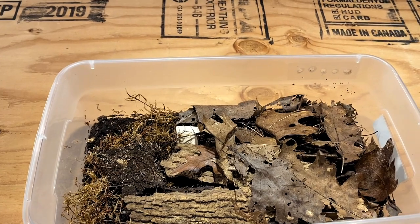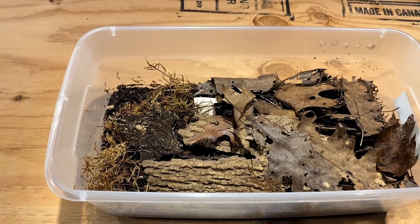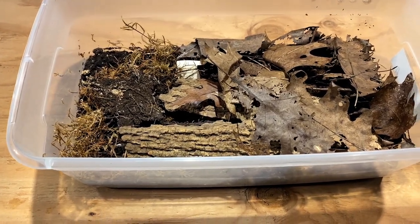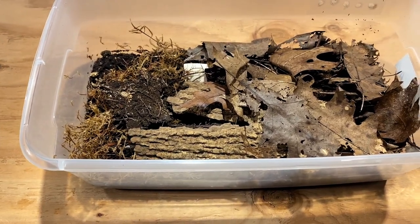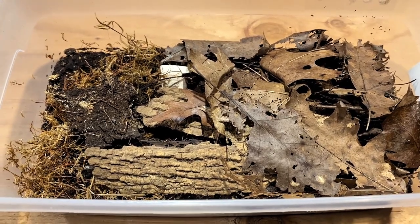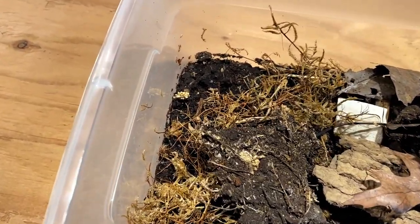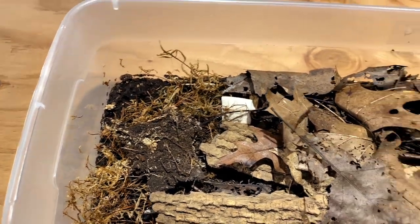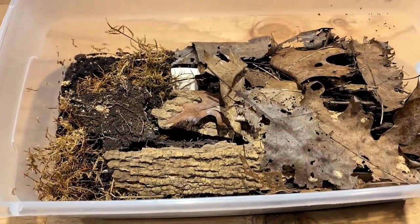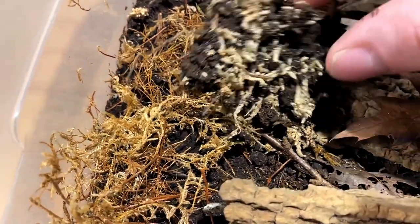You don't want it to get too moist or have too much moisture retention, because then you are going to get mold and that will cause your cultures to lose their quantities — their yield or output. But other than that, these guys are a really easy isopod to take care of. They pretty much just do their own thing and breed like crazy once you have the setup in the right conditions.